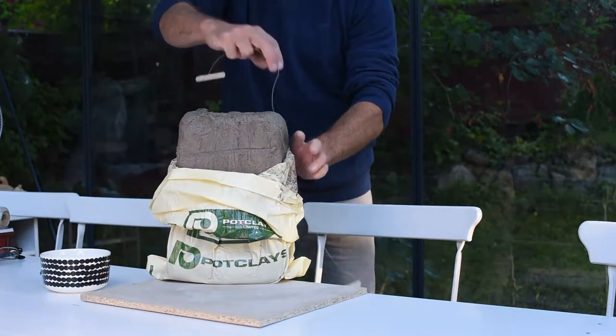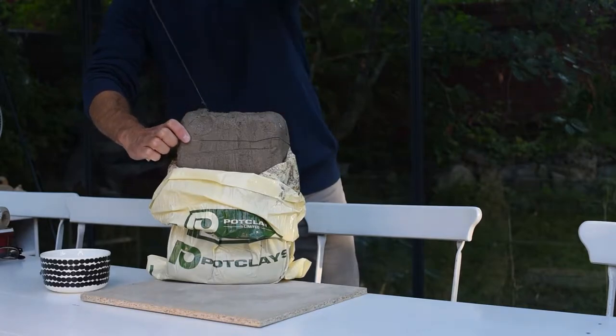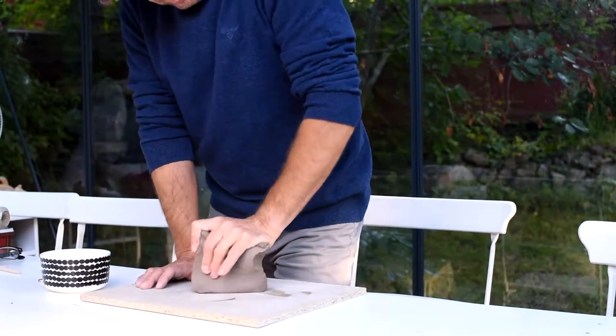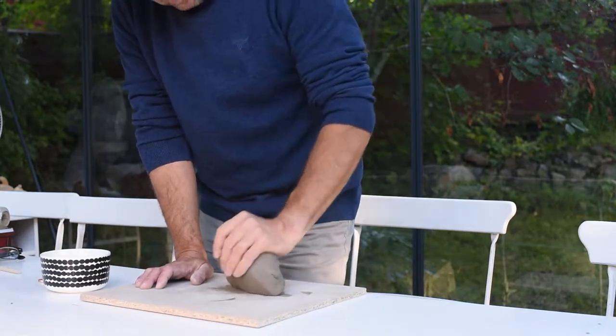Today I am going to make an apple. It's an iconic shape with many symbolic values but for me it's just going to be a nice apple to sit on a bookshelf.